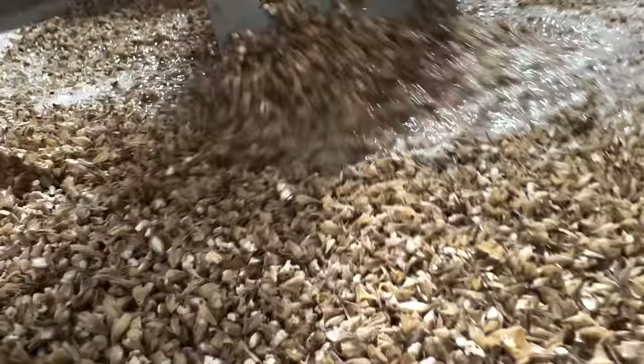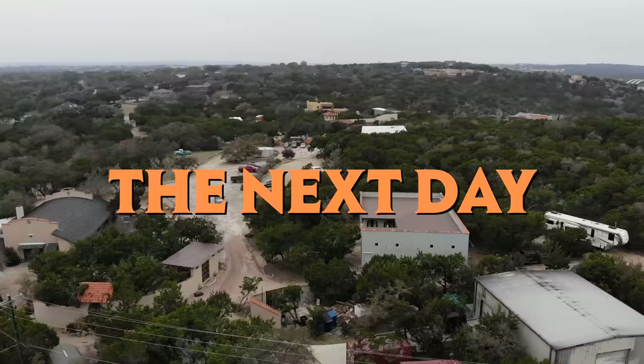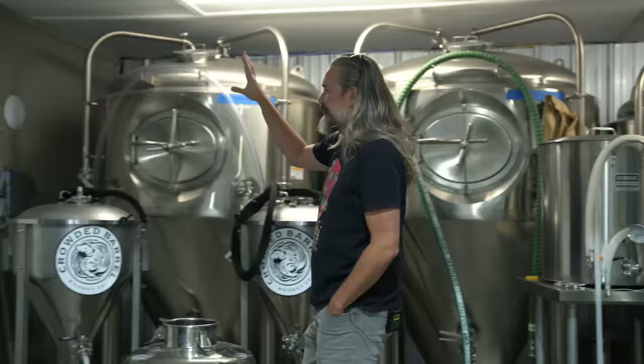We'll check back in the morning and see how we're doing. It is a random Tuesday morning — fermentation is now finished.